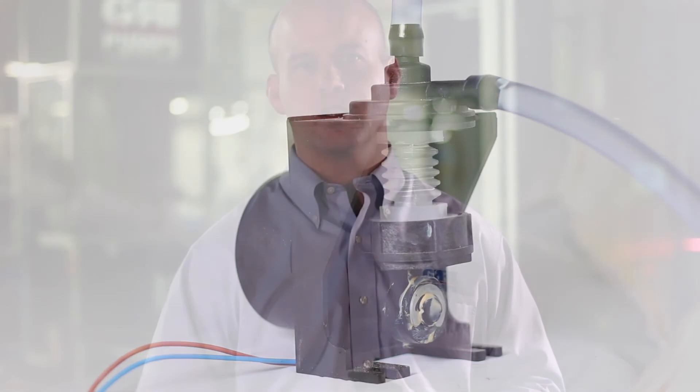The Bellows dosing pump was originally designed to dispense liquid detergent in household washing machines. Typical applications also include soap and chemical dispensing for appliances, laboratory, and agricultural markets.